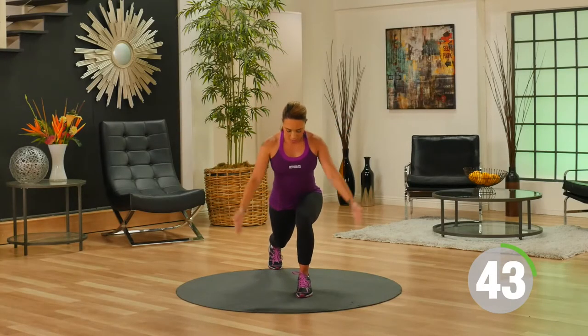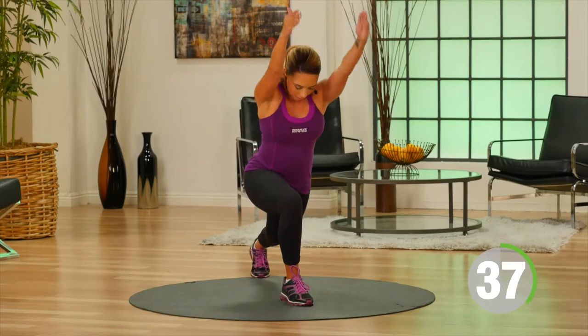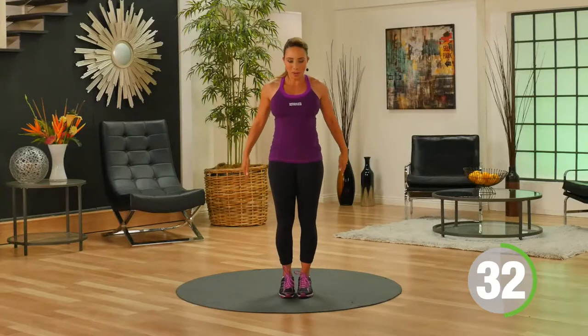It's important that you keep your core nice and tight, and that your eyes are looking down just in front of you to keep that nice neutral spine. Breathe all the way through.